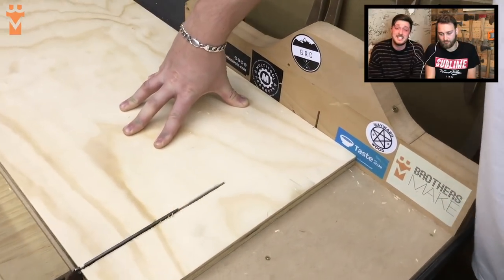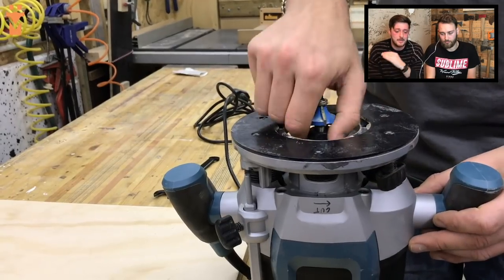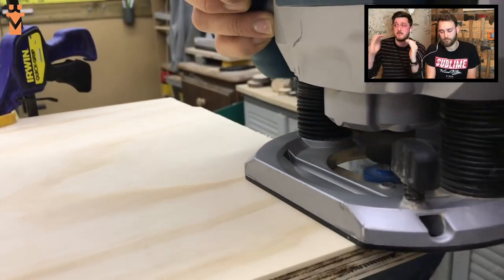We're using some spare 18mm birch plywood we had lying around. We took that over to the table saw to trim it down, and then we found the same round-over bit that we used for the workbench itself just so we could mimic those sizes.